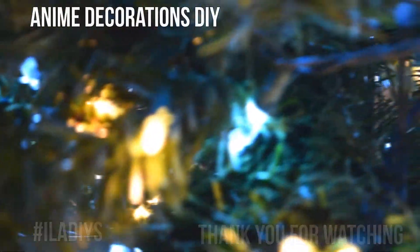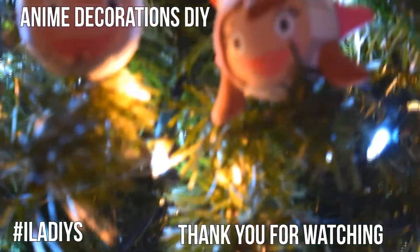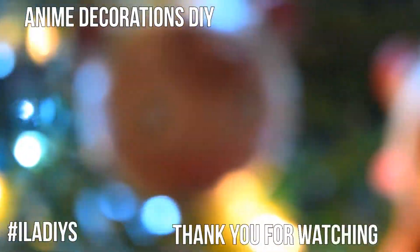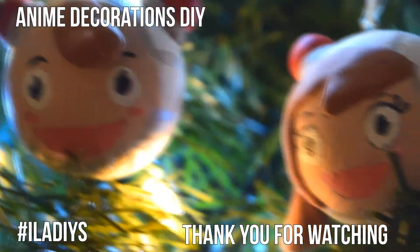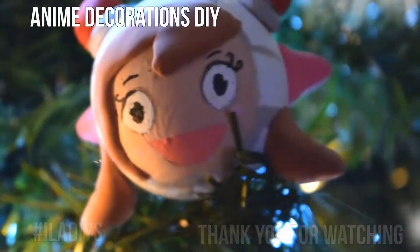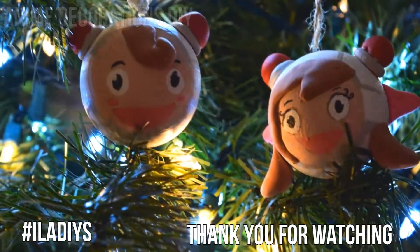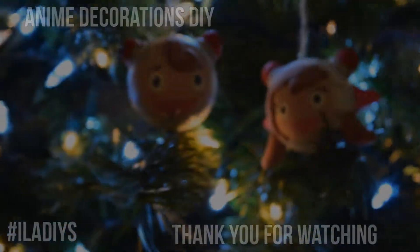Keep your home safe from elevating cycle passes by putting these up on your tree. If you have any questions, do not be afraid to ask. If you try this DIY or the many features on this channel, be sure to use the hashtag ILADIYs on Instagram, Twitter, or Tumblr. Thank you so much you guys and see you tomorrow with another video. Bye.